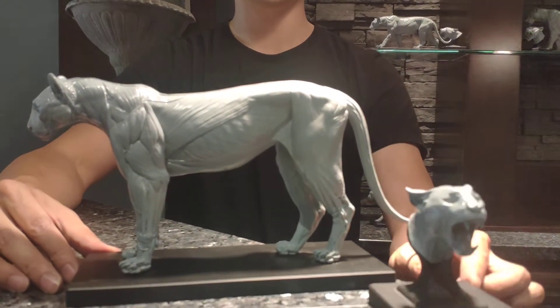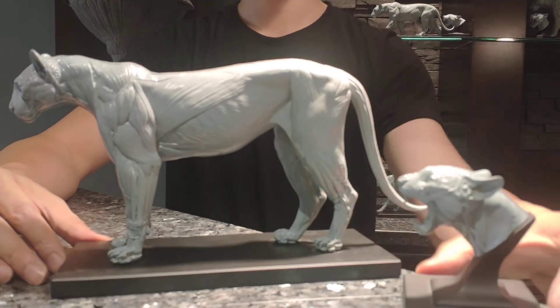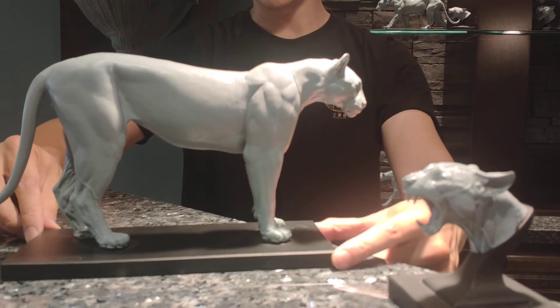That's the mouth-open head, and the basic set comes with the mouth-open head.